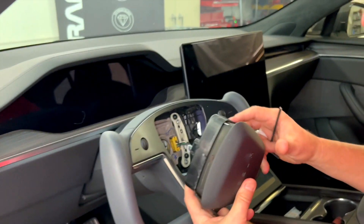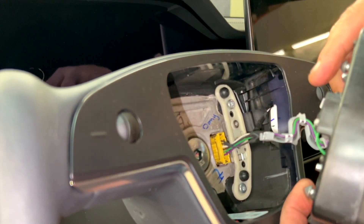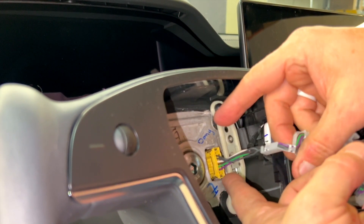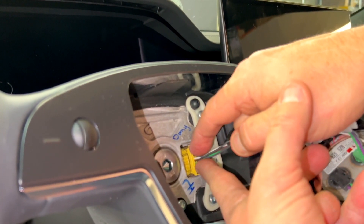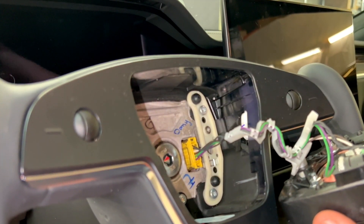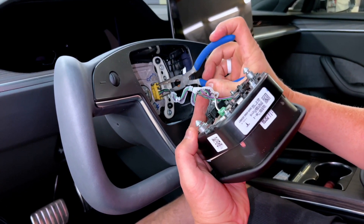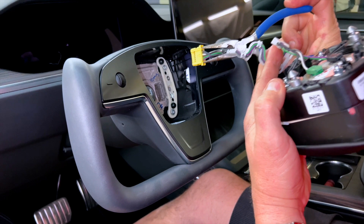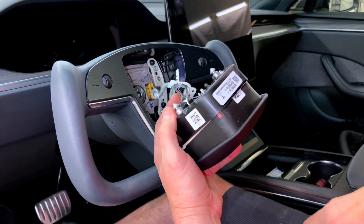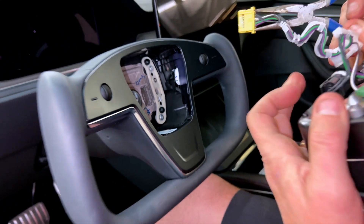Now we're going to take the airbag out. There are two clips on the yellow plug. You want to squeeze them both and pull. Normally we use a pair of needle nose pliers, but you can do it right with your fingers — just push both clips, hold the wire in your hand, push clip upper and lower, and pull it forward. With the needle nose pliers, just grab it top and bottom, wiggle it, and it comes right out. When you reinstall it, you just push it back in — it locks in. To remove it, just bite the teeth and pull.